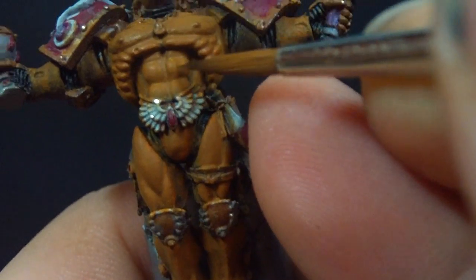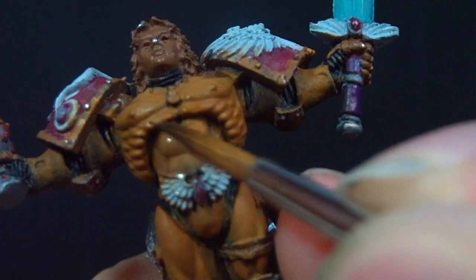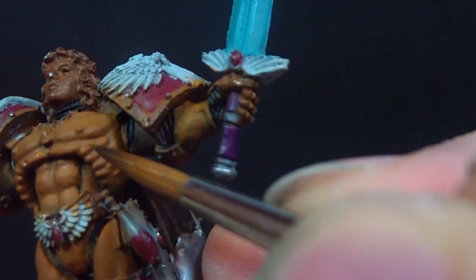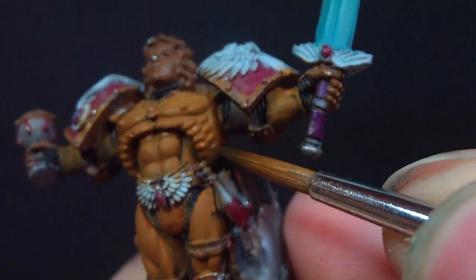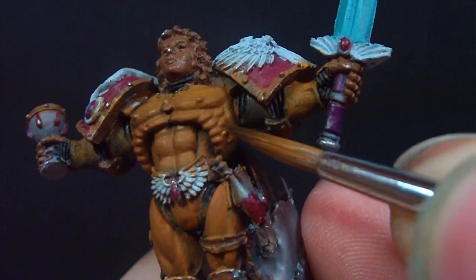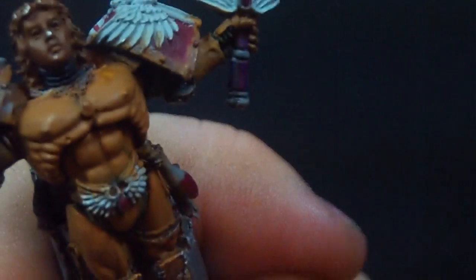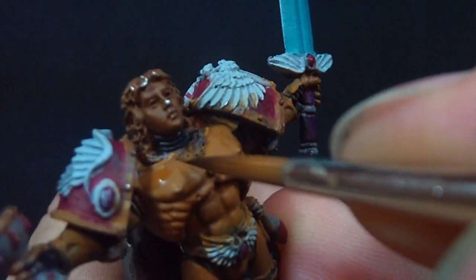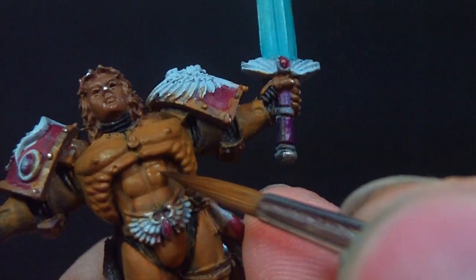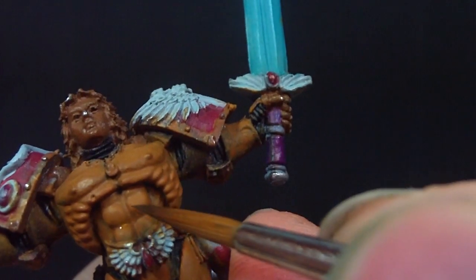Right now I'm just going to start by adding bubonic brown to the snakebite leather to give a more yellowy kind of color. I'm going to thin that down — this is my usual glazing or selective glazing blending technique. It's thinned down to about four parts water up to six parts water per one part paint. I just keep adding water until it becomes almost like colored water — that's when you know you've got a nice dilution.